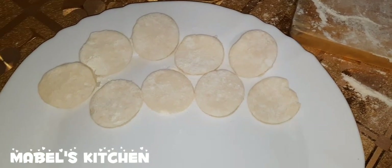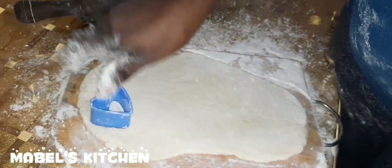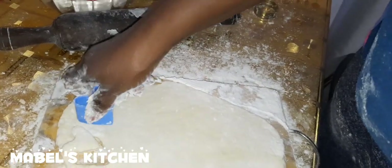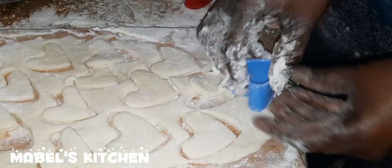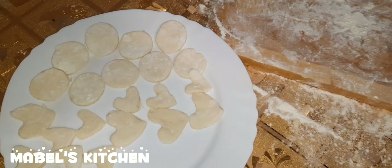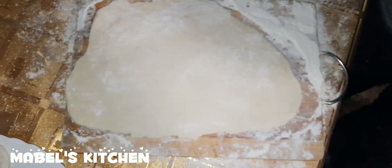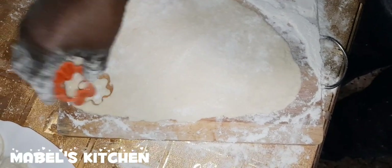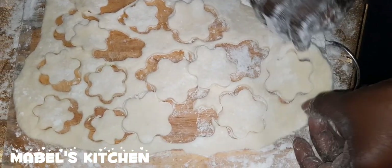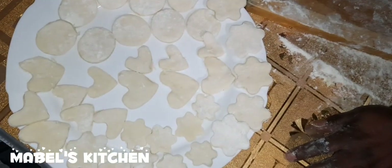We're going to have another shape — this is a hat shape. So we place it here; if we want a smaller one, like this. So we have a hat shape for our pastries. Now we're going to have another shape — it's like a flower. You have the flower shape, nicely done. We'll fry them — our oil is on fire.